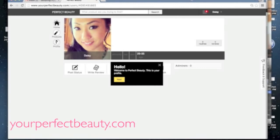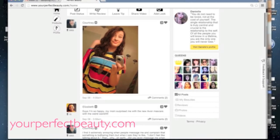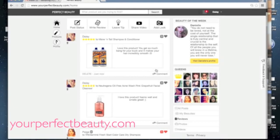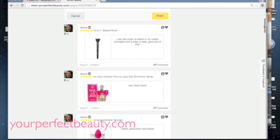Once you're on your profile you can change your photo, edit your profile, add new posts, and write product reviews. On the homepage you can see what other members are posting, embed your videos to get more viewers, and look at product reviews. We have over six thousand products on our site and want to create a community of trusted reviews from real users.